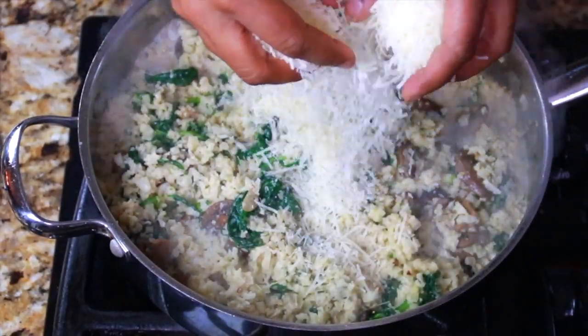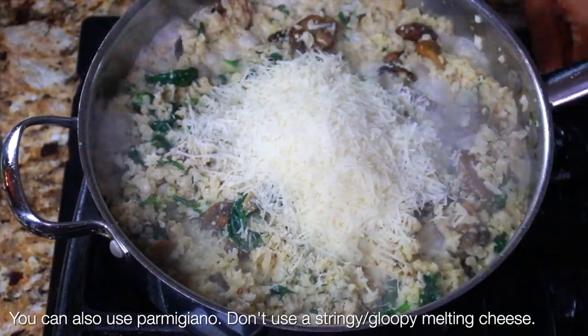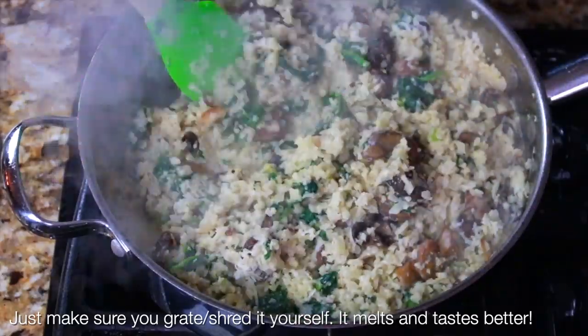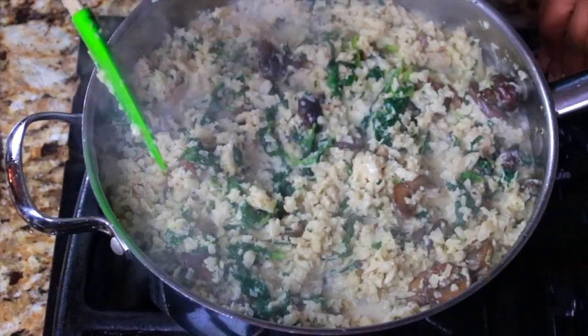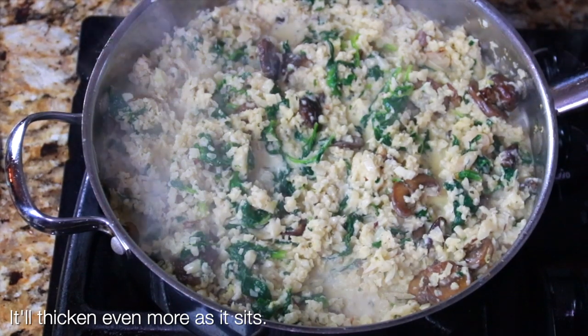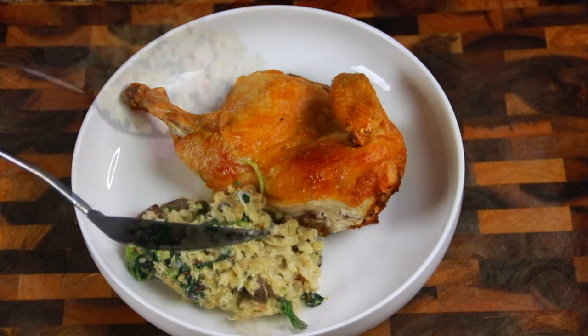While that's bubbling away, I'm adding all of my Pecorino Romano. You can add as much or as little as you want. I like it nice and cheesy so I'm adding a little bit more — I ended up using about a little over two cups, but start with two cups and adjust from there. Just turn off the heat and continue to let this thicken. It's just the most perfect side dish.